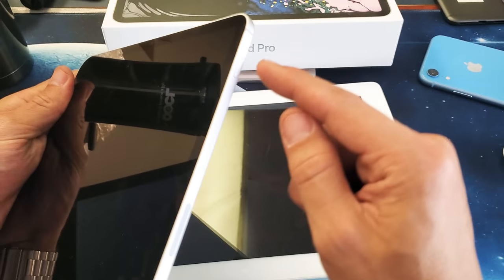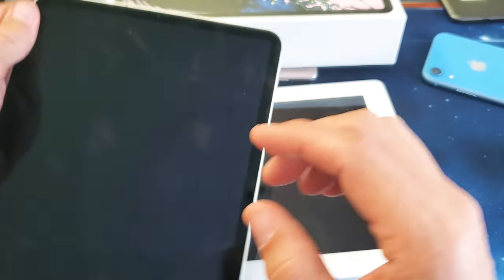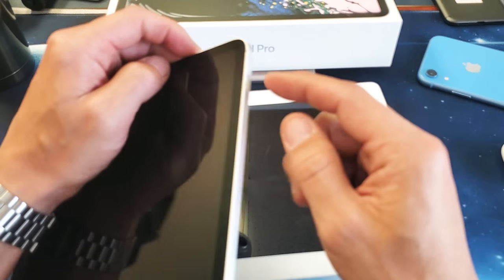What you want to do is press volume up, then volume down, and then press and hold the power button. Do not let go until the Apple logo appears. So let's just pretend we have an issue with this iPad Pro — let's pretend we have a black screen.